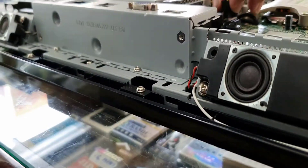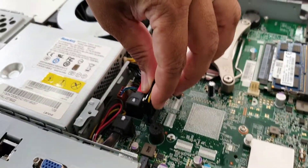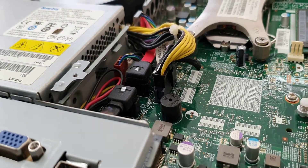This is firm. Now we're going to connect the actual power supply connector, which is the 14-pin. It goes in here — make sure you click it in properly. Once that's done, you are free to close this up.